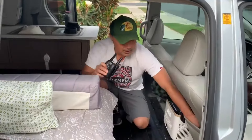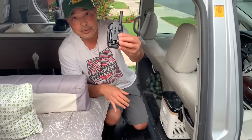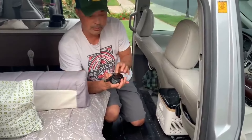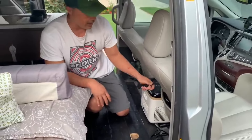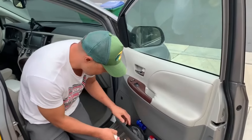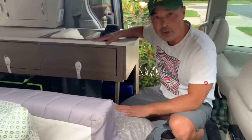I've got my walkie-talkie. The nice thing about this one is it's USB rechargeable, but inside it uses regular double-A batteries — so these walkie-talkies are rechargeable but also double as a battery recharger. Over here I've got some pepper spray, my first aid kit, and hydrogen peroxide.